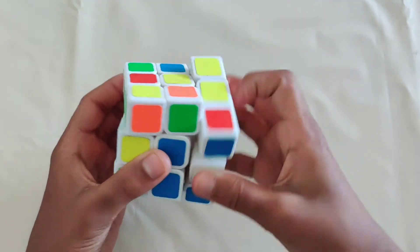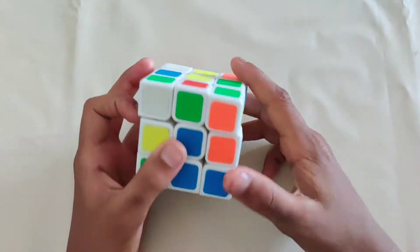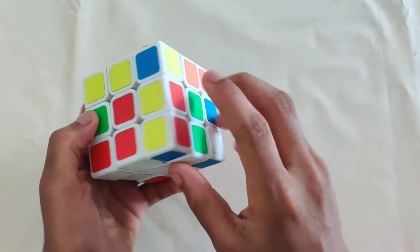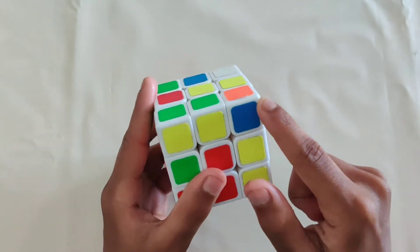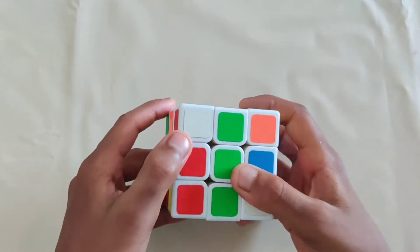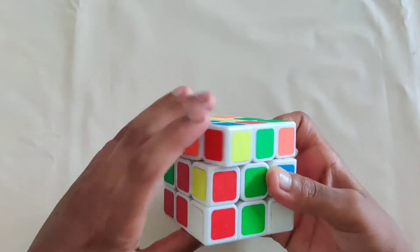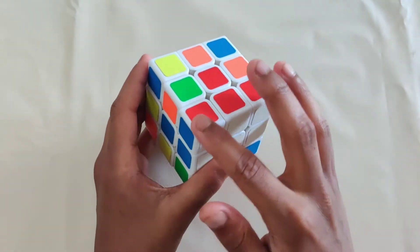You might have to repeat it a few times. Once it's solved, find another corner on the top layer — white, green, red. It belongs between the white, red, and green centers, right here. Bring it above the slot, and this time it's on the left side so do the sequence from the left side. Remember, you may have to do it a few times until it's solved.